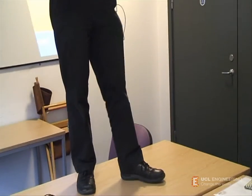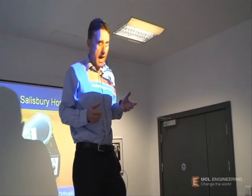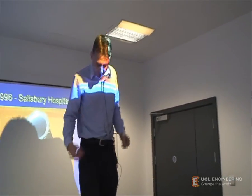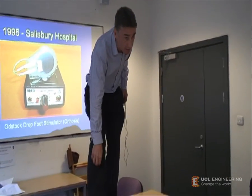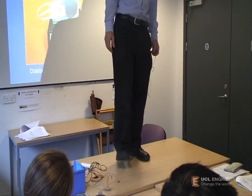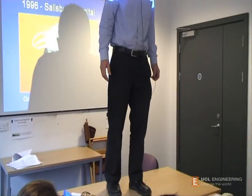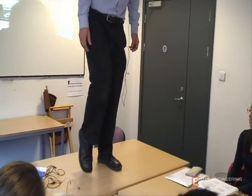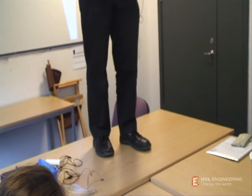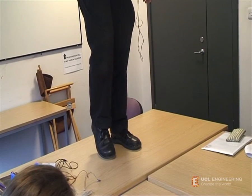In some conditions such as MS — that's multiple sclerosis — and stroke, sometimes the nerves are damaged. In particular, the nerve going to tibialis anterior may be damaged such that the person isn't able to lift their toe during walking. If they took a step in the usual manner, they're unable to lift their toes, so they're in danger of tripping. This condition is known as foot drop, because when you lift the foot off the ground, the foot drops.